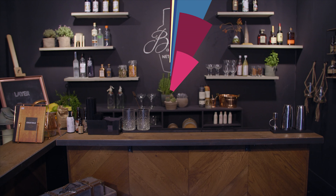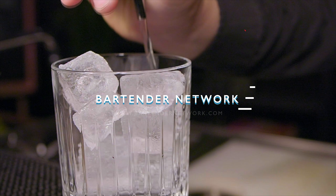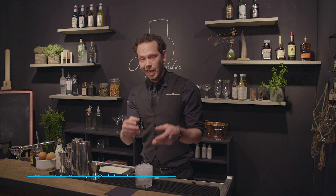Hey guys, welcome to another episode of Barton Network. Today we're going to create a classic sour.